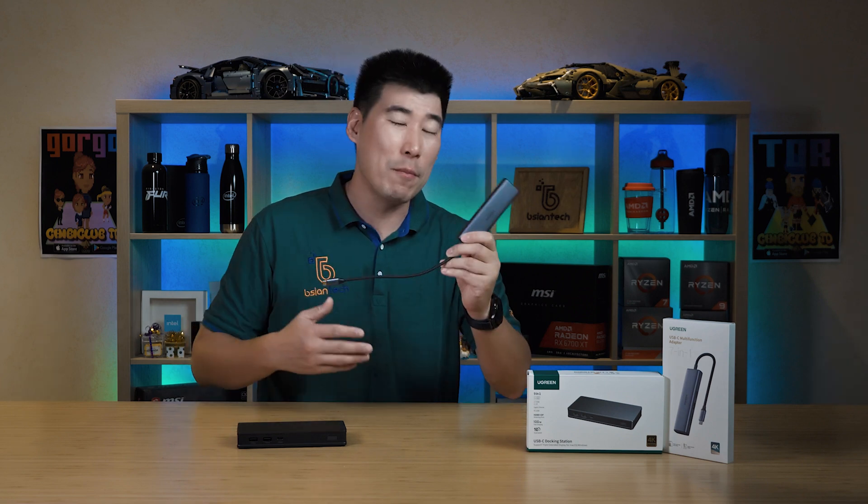G'day everyone, hopefully you're doing well and keeping happy and safe. On this side of the desk, Ugreen recently released a 7-in-1 adapter that I've really been enjoying. I've been using it for a couple of months now — it just works and has pretty good build quality.